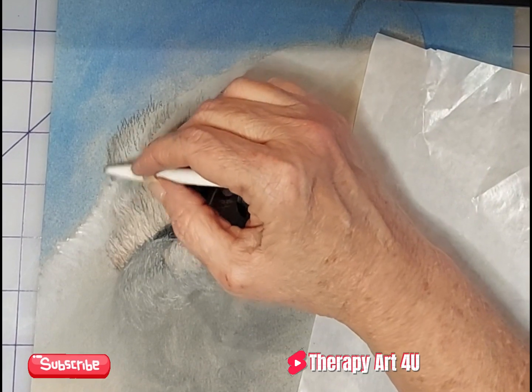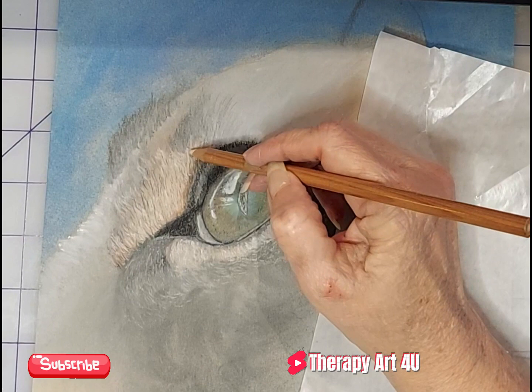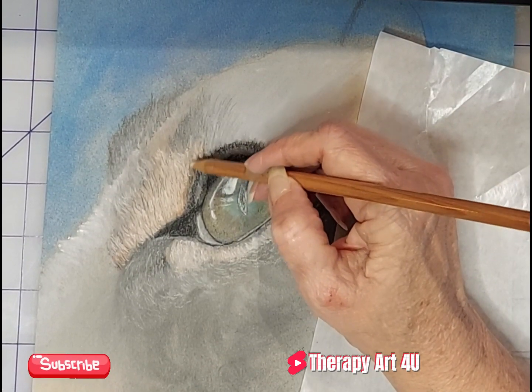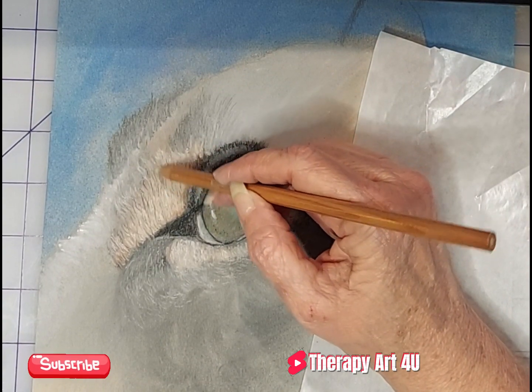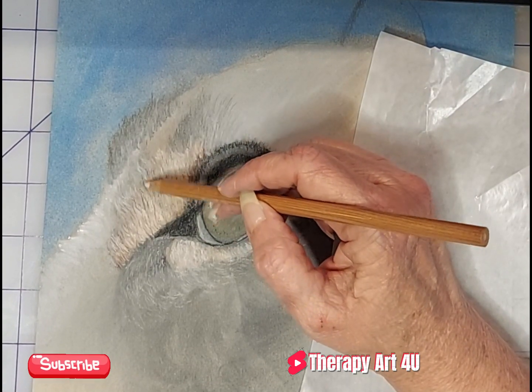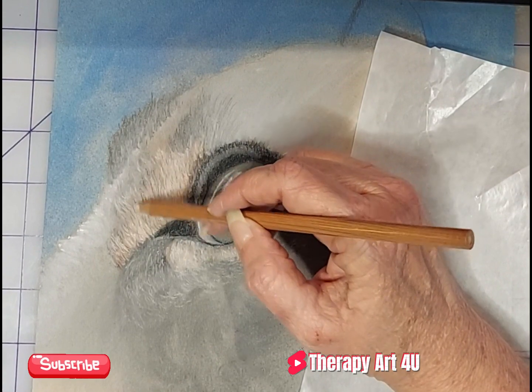Then I'll go over it again to create the single hairs — I call them single hairs — to make them highlight, so it feels like there's some depth to the fur. If that's what you're trying to achieve, just know it's going to take you a long time. It's going to take layers and lots of patience. Walk away, take breaks — I always say that. This one took me quite a while.